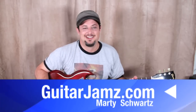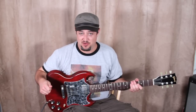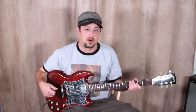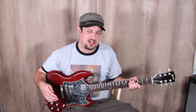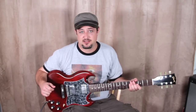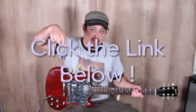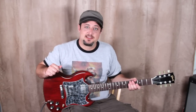Hello, Marty Schwartz here, guitarjams.com. Hope you're doing well. I'm gonna teach you this tune right now. It's a fun one because it's not that hard — it's really just power chords and a little tiny bridge thing. I've got a bunch of cool stuff I give out, you can click the link below this box and check it out.